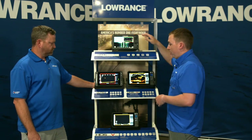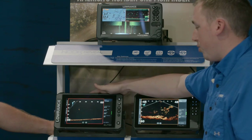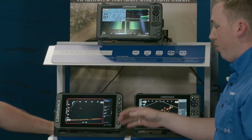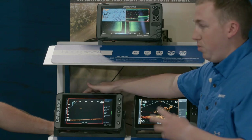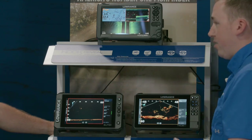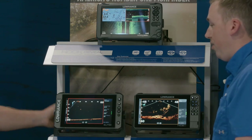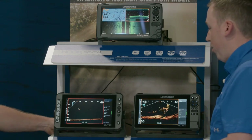If you step up from Hook Reveal you move into our Elite FS. This is our newest display, launched last year, and it sits right in the middle. It's actually the most value-packed fish finder in the market. You're going to have things normally seen in the higher end packed right here in the middle — things like a touch screen, networking so you can add a dome radar or Active Target live sonar, and a Ghost trolling motor, all fully networkable.